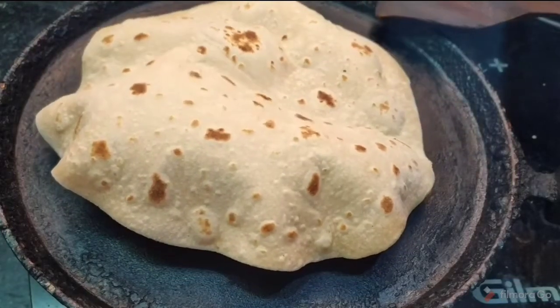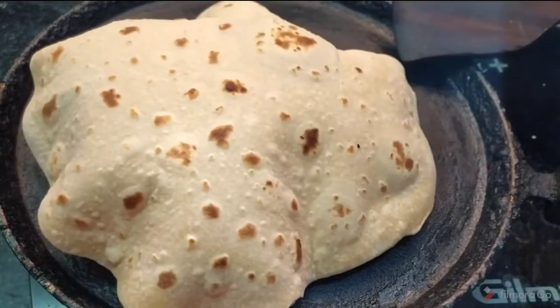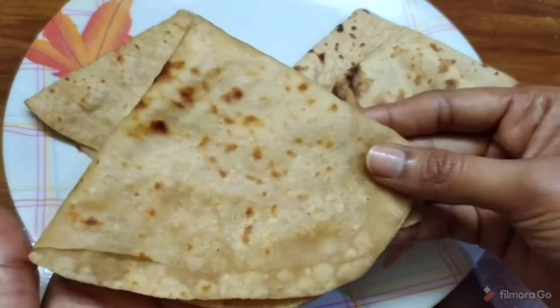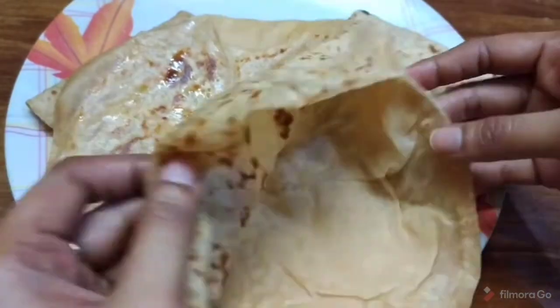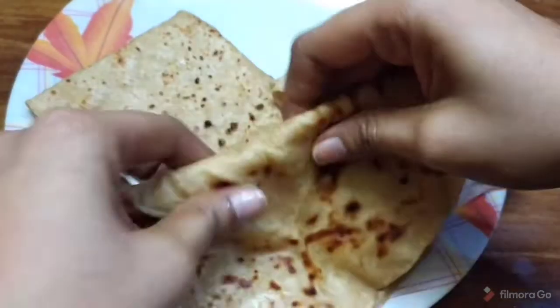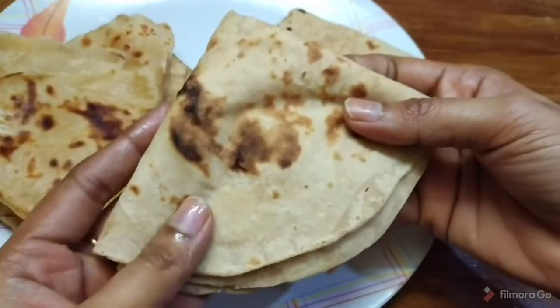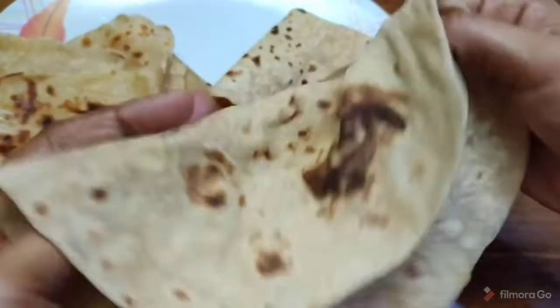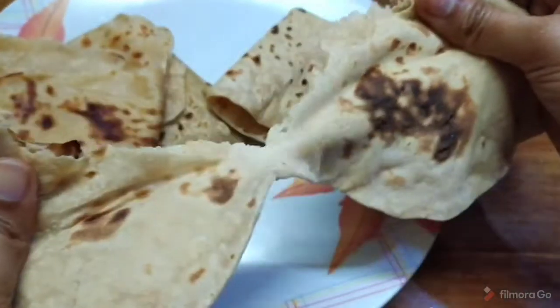Hello and welcome back to our channel Banu Recipes. In this video, we will make chapatis very soft and fluffy. We will make two types: a layered chapati and a normal roti. Follow the tips and the chapatis will be very soft.